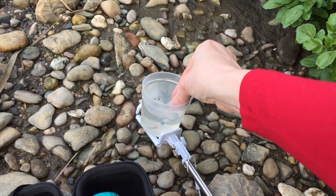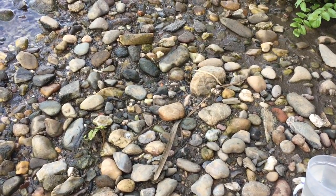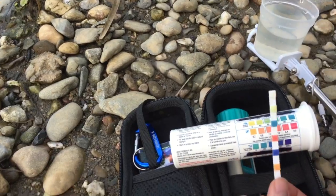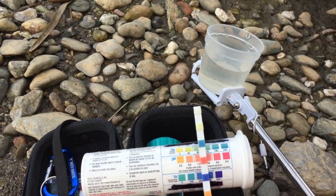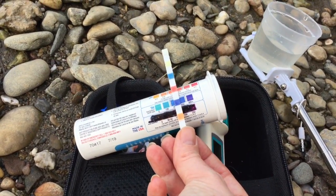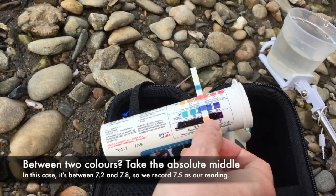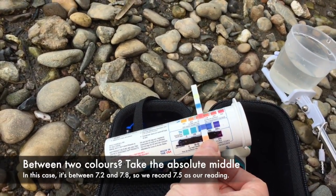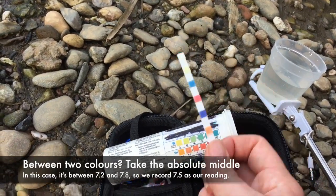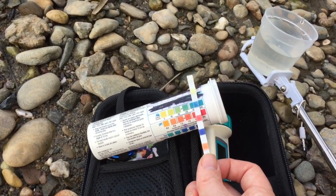Dip in for two seconds, then compare. We compare vertically on the strip here. I'd say about 450 for hardness, right in the middle of 7.2 and 7.8 for pH. And the last one we do is alkalinity — it's quite high.